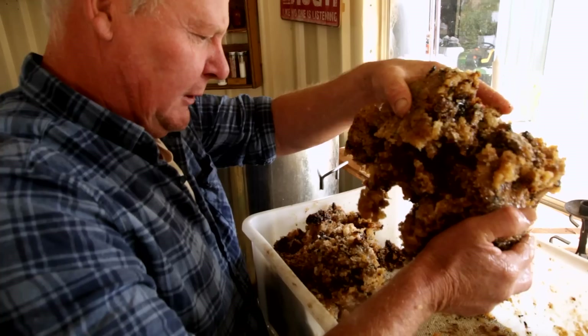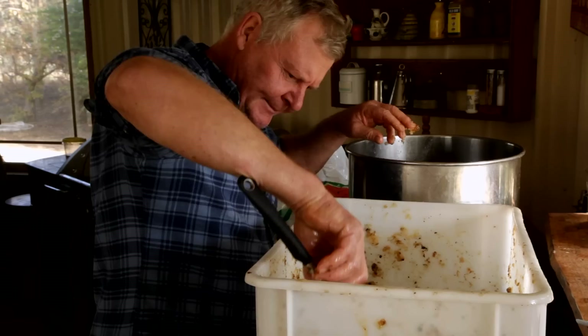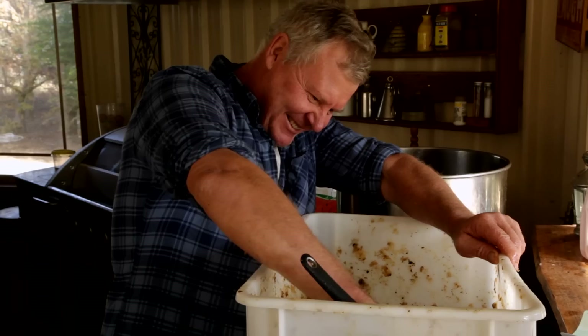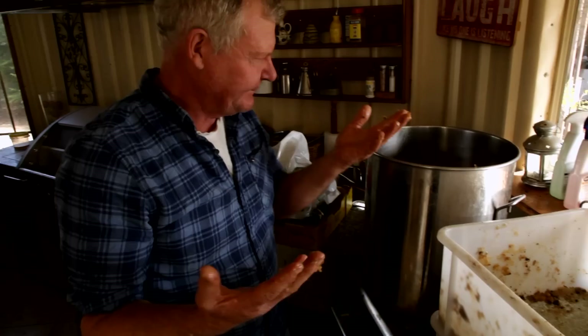The trouble a bloke goes to to make a candle. Mind you, I wouldn't know how to make a candle - I'm just trying to get the stuff ready for the candle-making person. Sorry, darling. She's not going to want that spatula back anyway. I'm going to go and wash my hands before I put the stove on, because I'll get that all on the stove knobs, and that wouldn't do any good.